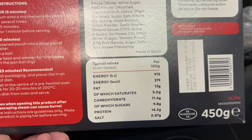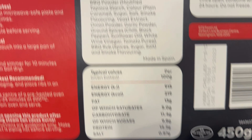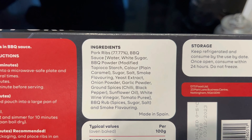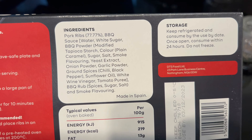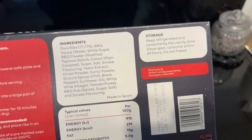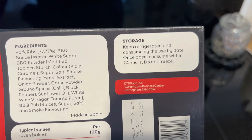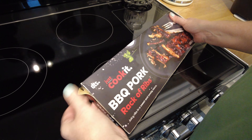I know what we're going to go for. Here's your typical values. Here's the ingredients, guys — made in Spain. These ribs are made in Spain. Spanish cows — it's pork, actually. Spanish pig! That went wrong, didn't it? I have to get it wrong now and again to make Trixie feel okay. Anyway, juicy ribs in a sweet and smoky sauce. Sounds nice.